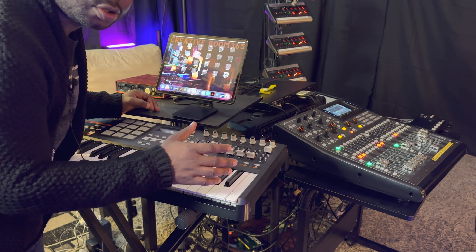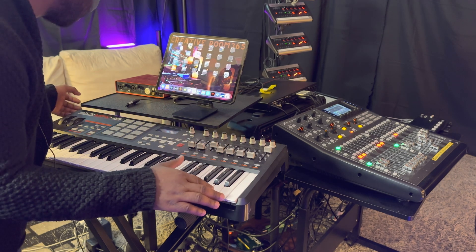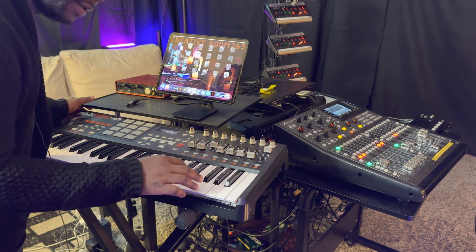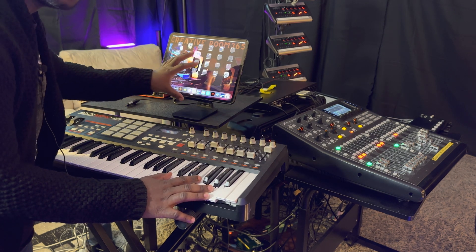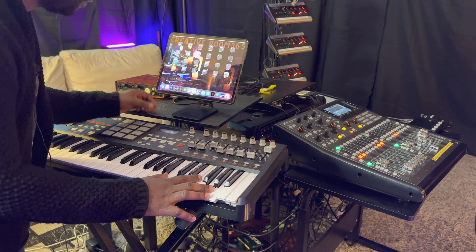So the keyboard I'm gonna use today is the IK MPK49. I'm gonna connect this to my iPad to use as a sound source. I have a few here.